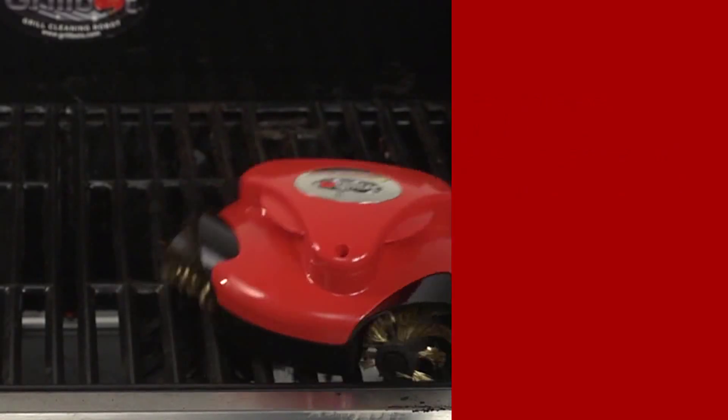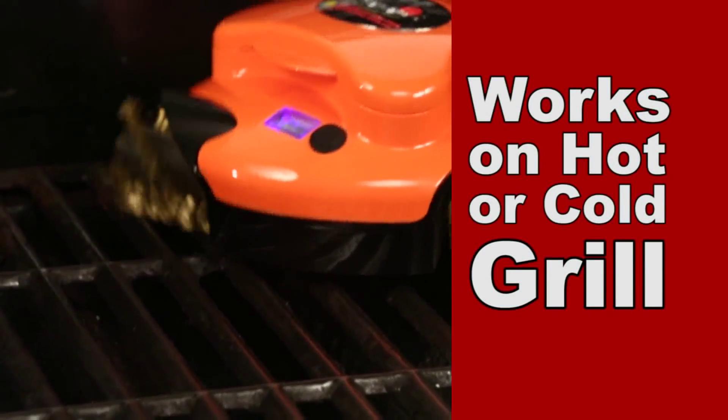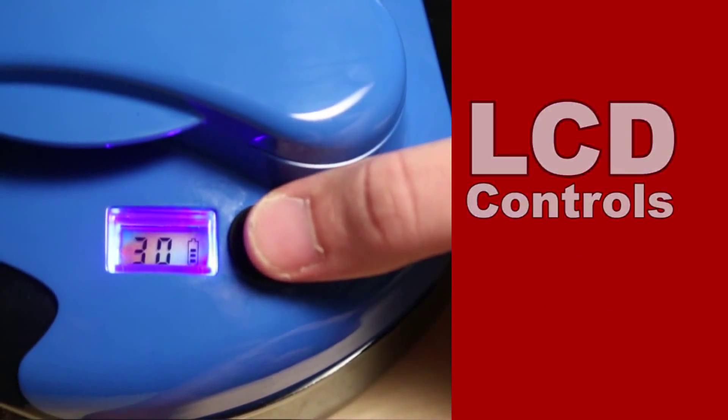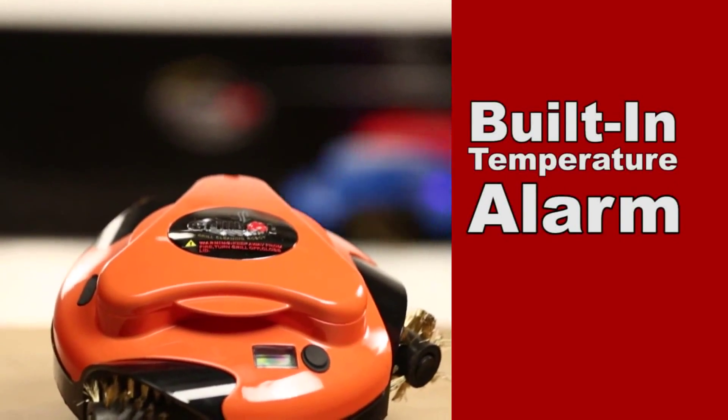Whether your grill is hot or cold, GrillBot has the cleaning covered. GrillBot also features a built-in LCD with a timer to let you know when your grill is clean, and an alarm to let you know if GrillBot is overheating.